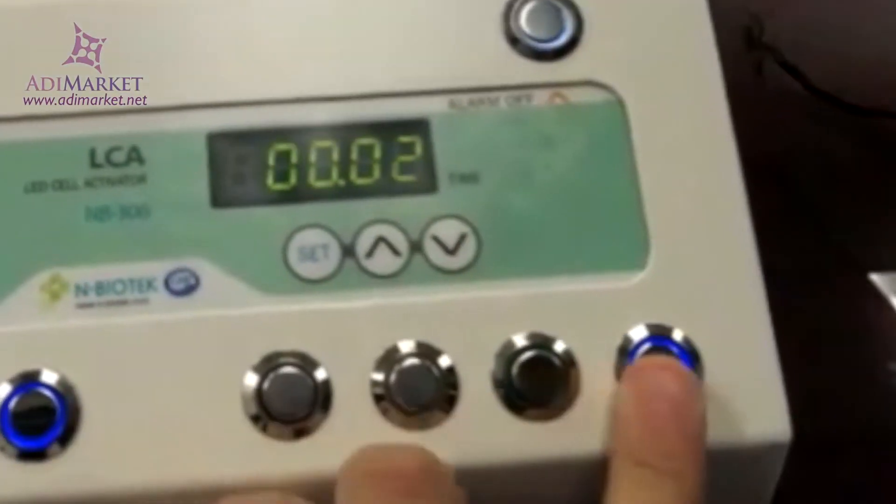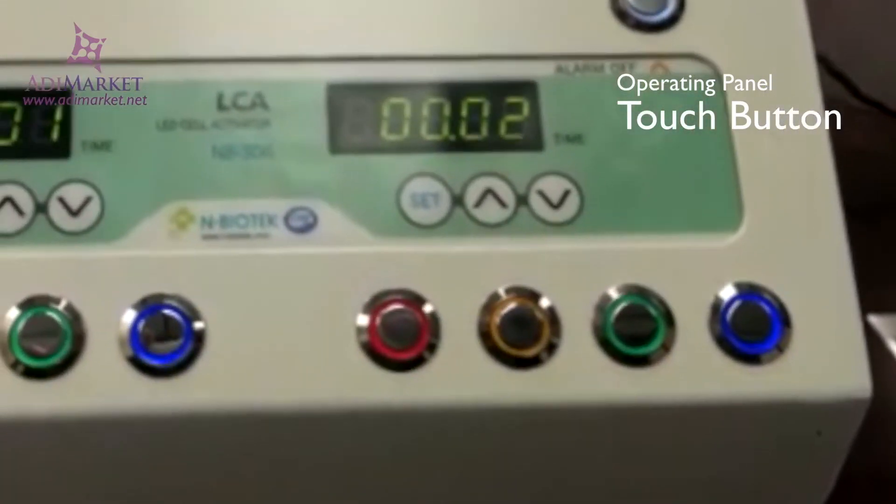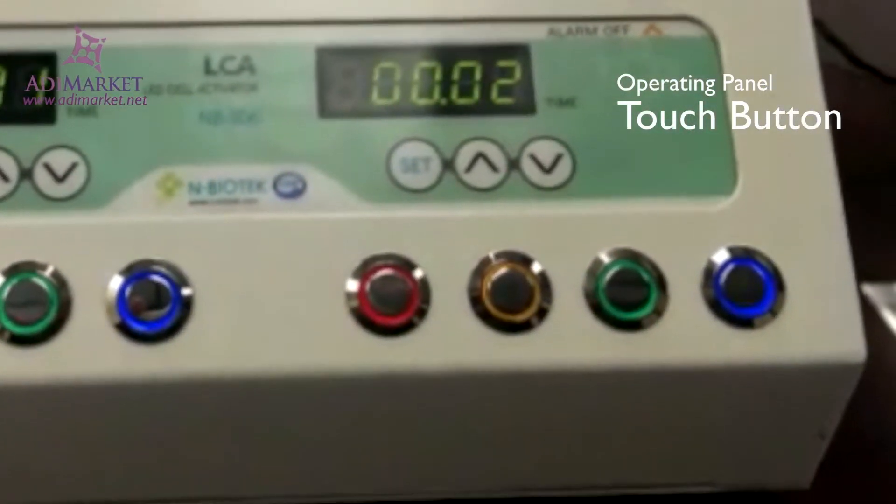The simple touch button operating panel makes the cell activator easy to use. Simply select the color-coded wavelength according to the treatment you're aiming to do.